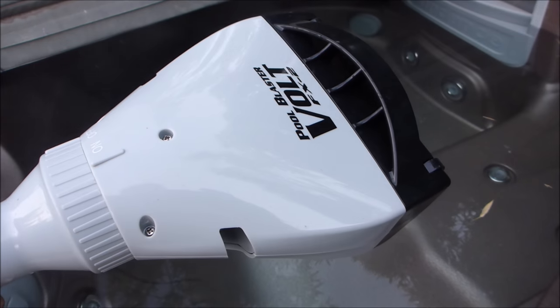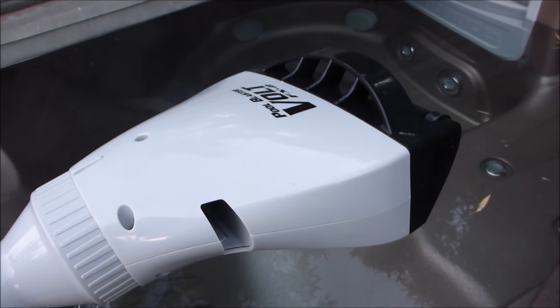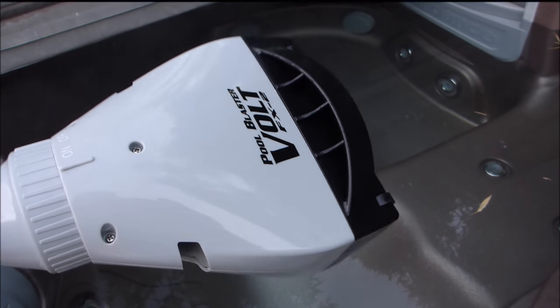The Pool Blaster Volt FX2 would be a great choice for a portable vacuum for your spa or small above-ground pool.